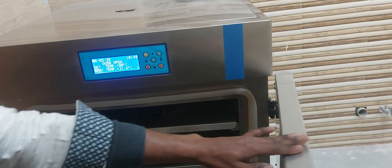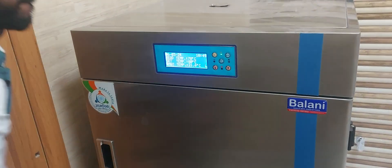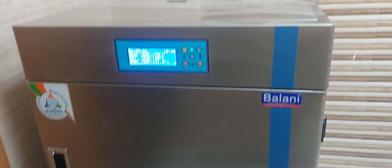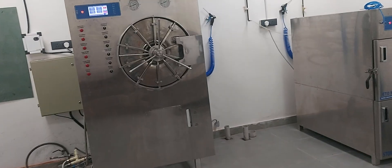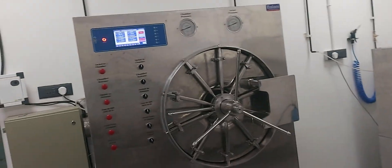ETO is the process where we have to complete sterilization. So first you put items here for the sterilization, and then they go into the section for different sterilization technologies. This is our ETO sterilizer, and this is our steam sterilizer.